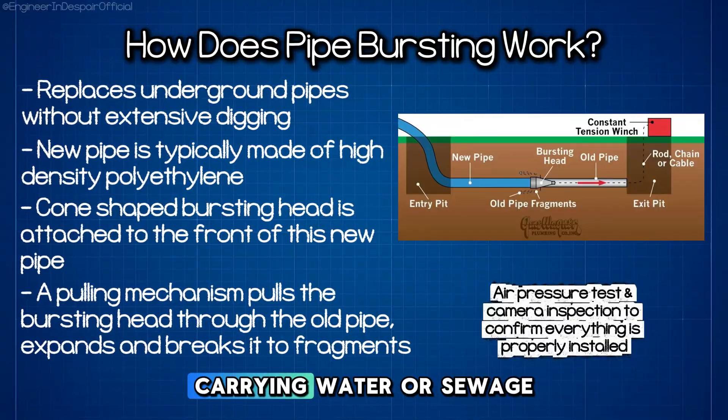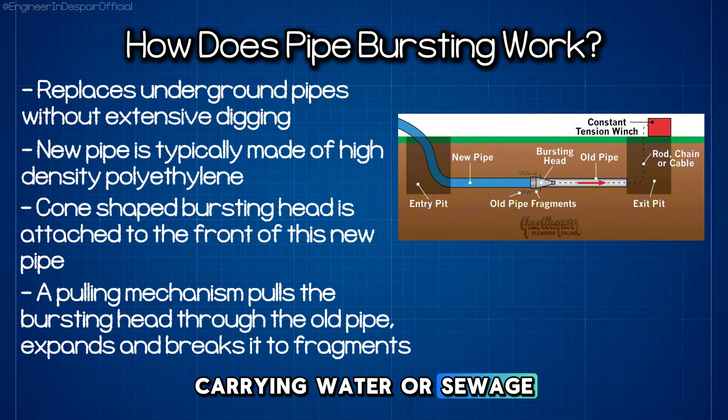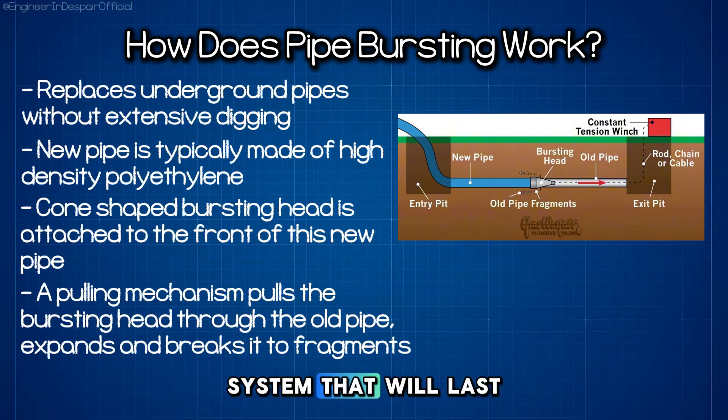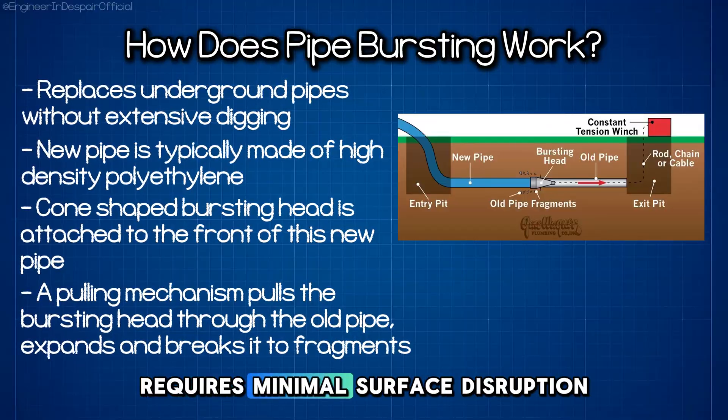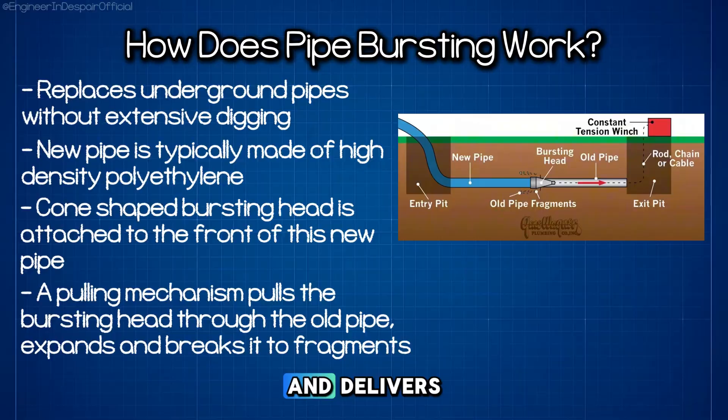The new pipe begins carrying water or sewage, providing a fully renewed system that will last for decades. The entire process takes days rather than weeks, requires minimal surface disruption, and delivers a pipe system superior to what it replaces.